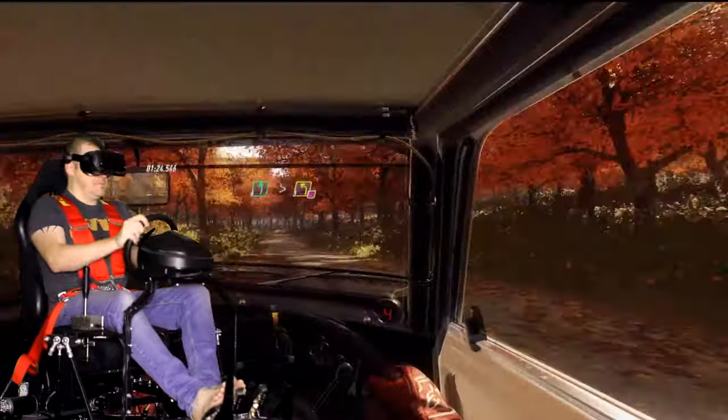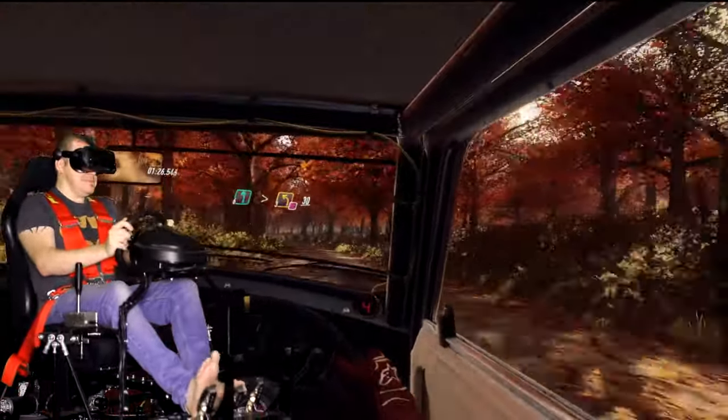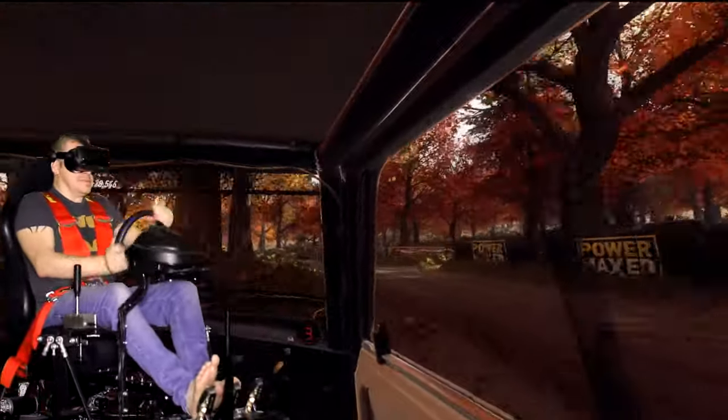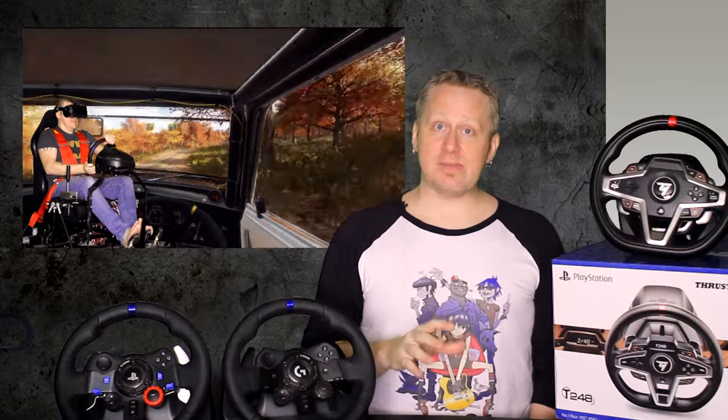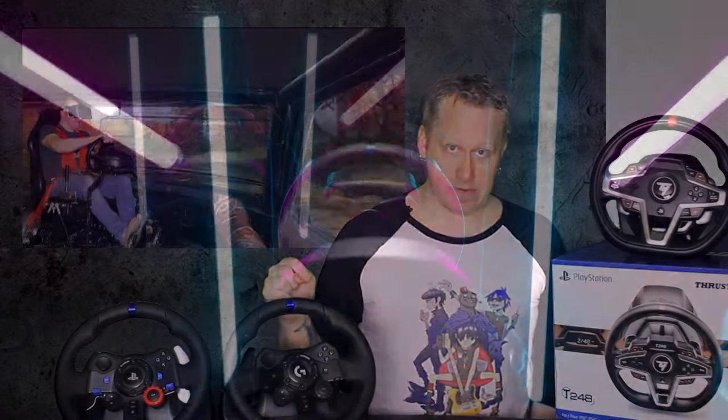I have tested all of these wheels side by side in the exact same games. I have recorded the noise differences in both force feedback as well as the clickety, clackety-ness of the paddle shifters. I need to also clarify that all testing was done with default settings out of the box — I wanted to keep this as fair as possible. So without further ado, let us begin with the Logitech G923.